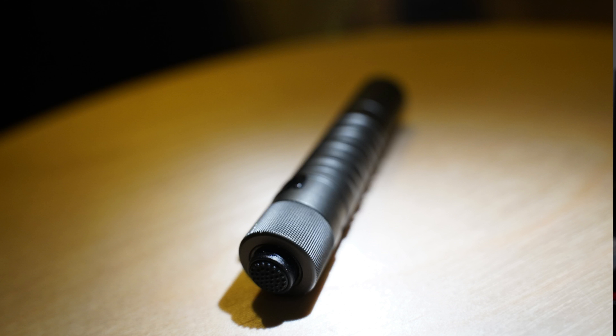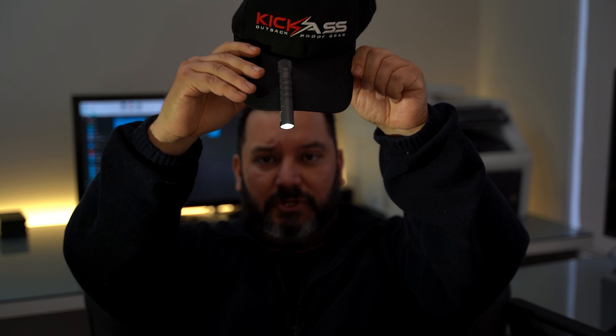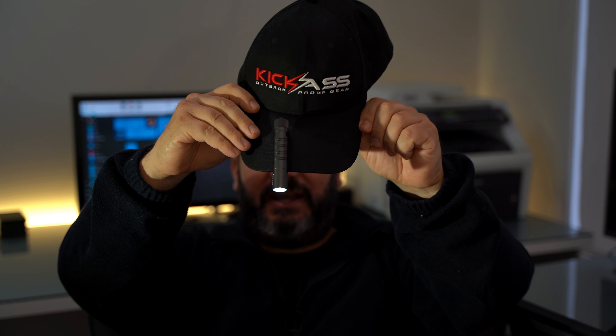First topic: ergonomics. It's a good size, little rubber button on the back. Doesn't tail stand — I don't like that. It can also clip onto your hat, which is very, very doable. Have a look at that. Turn it on — yeah, it does okay.